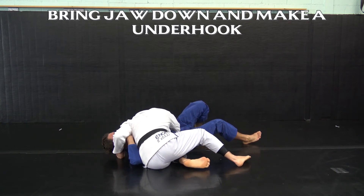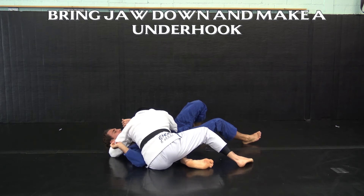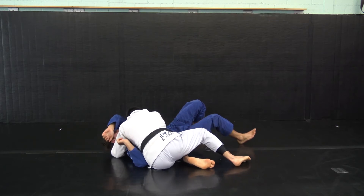I keep my jaw down, get underneath my partner's head, get the underhook, and connect my hands.